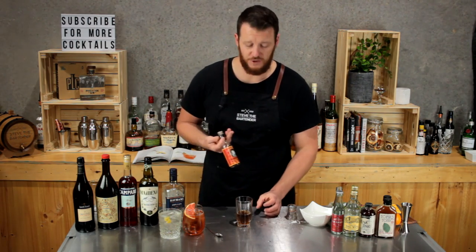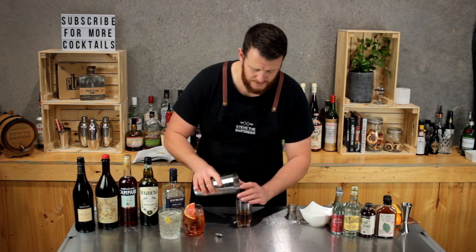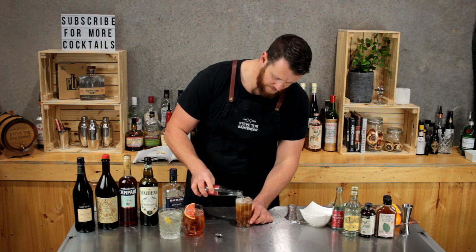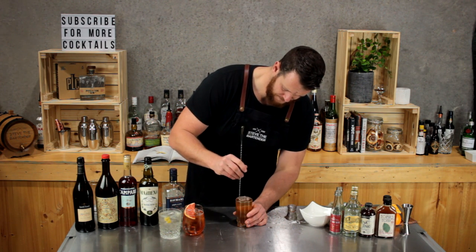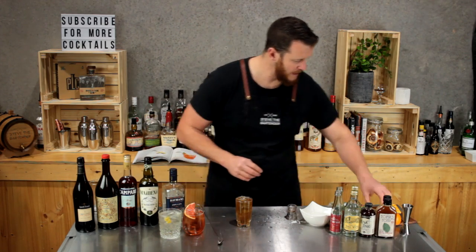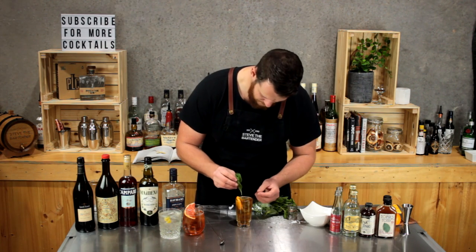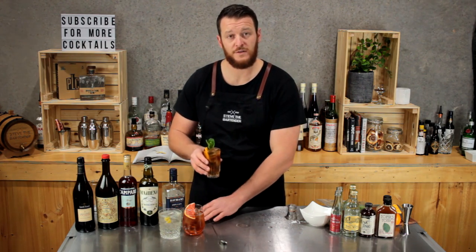And then two dashes of orange bitters. Then fill it with ice. Then a splash of tonic water. Give it a quick stir. For garnish, I'm going to add an orange wheel and then a sprig of mint. So there you have the third one — the Sherry and Tonic.